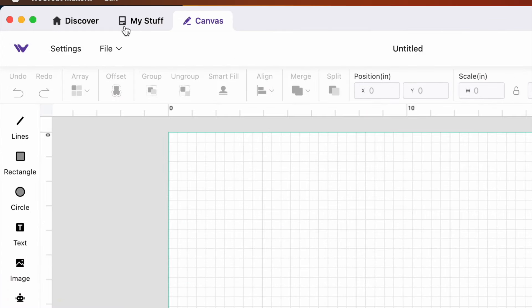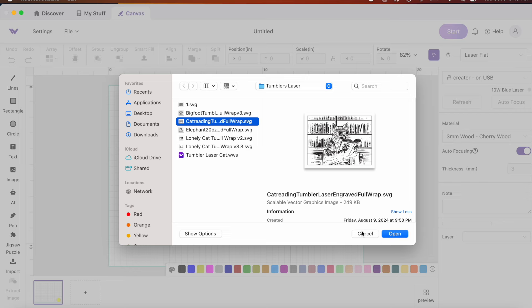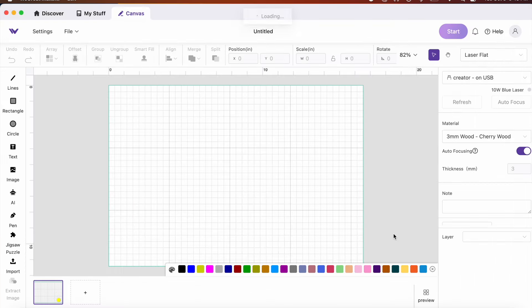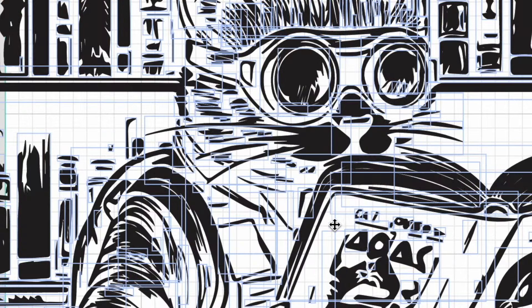Then, to bring my design in, I click on File, and then Import. I find the right file, click on it, and then click on the Open button. This image, which is a steampunk cat, came in in a lot of bits and pieces. Each one of the little blue line squares and rectangles represents an individual item in the file.